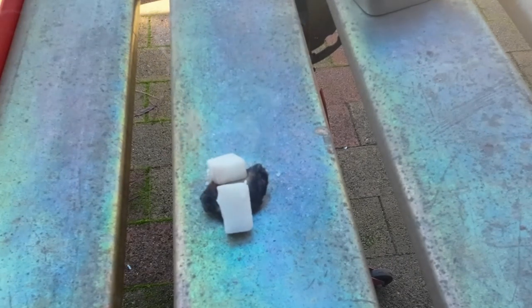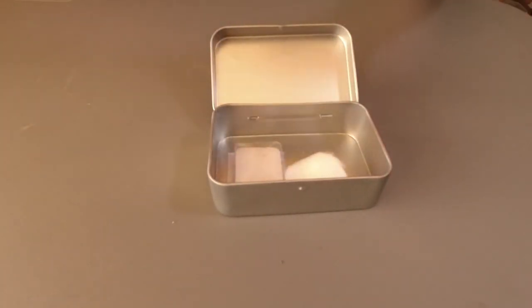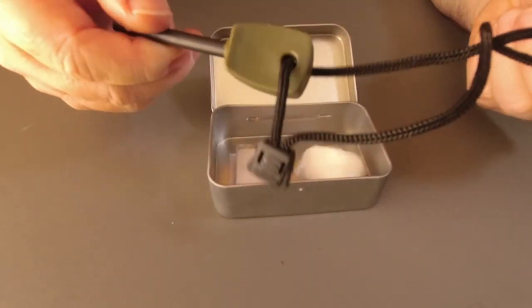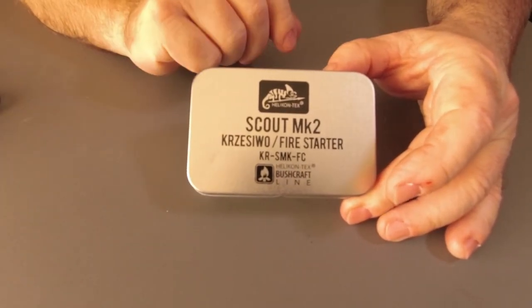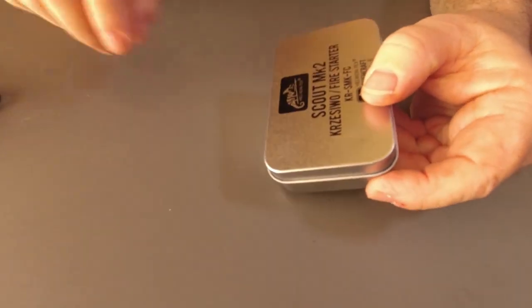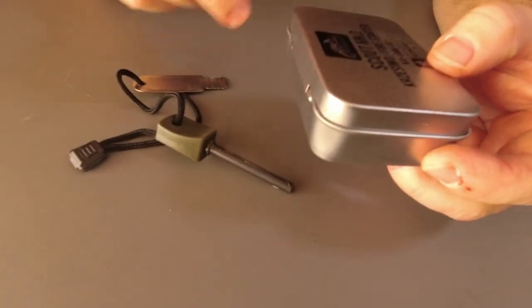So what I'm going to do now is time how long it will last — the two halves. I was quite impressed with that. The actual fire tab, even being split in half, lasted 13 minutes. And we've still got one cotton wool bud left, and the striker which is going to last a couple of hundred, maybe more, uses. Now the reason this is called the Mark II — the difference between this and the original is only the tin. The original tin wasn't as deep, so you had to really struggle, and you can see the ferro rod pushing everything up as you pushed it down. So they made it a little bit taller to allow everything to go in nice and easy.